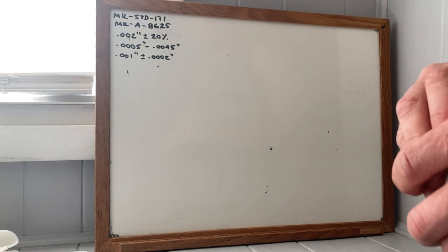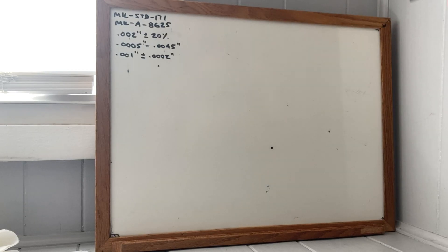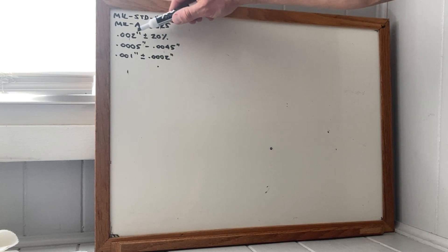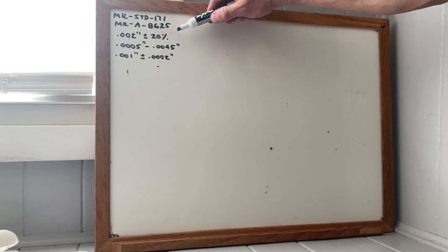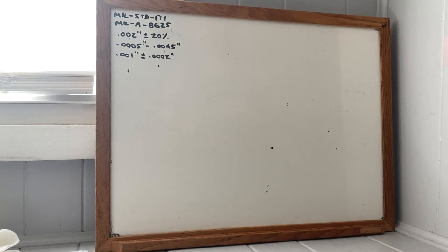Early on in my engineering career, when a customer requested MIL-Spec hard coat, I just took it for granted that it was going to be two thousandths of an inch plus or minus 20 percent. I saw the hard coat applied in an industrial context first, before I got into AR-15s.